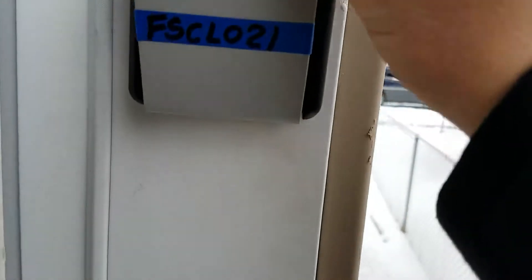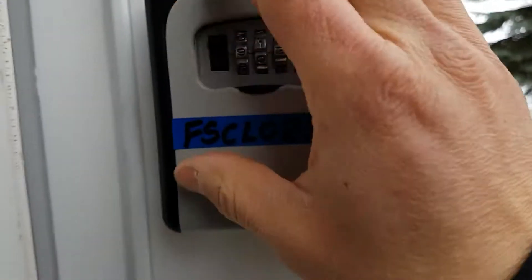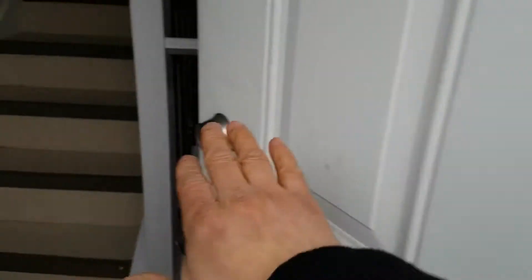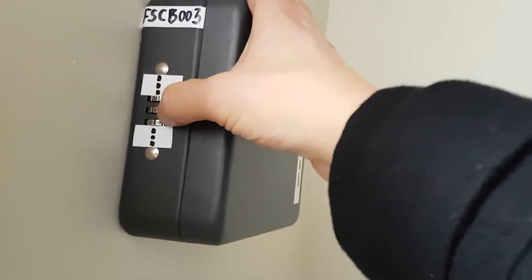So you take out the key, you close it, you scramble it, and this one will lock. Close this one and use that key to open this door. Once you go in here, you will have the second code, which is used to open this lock.